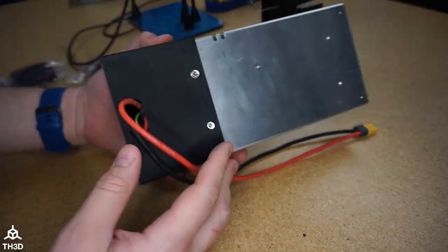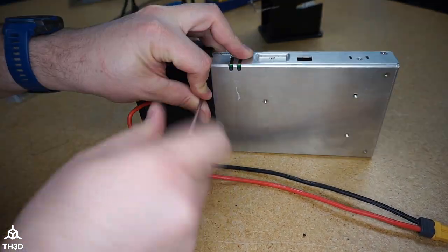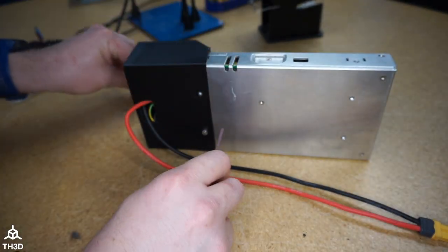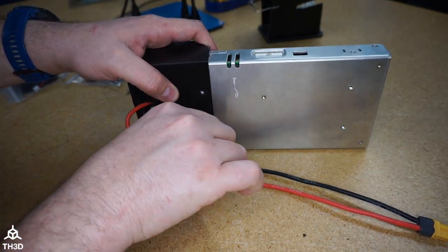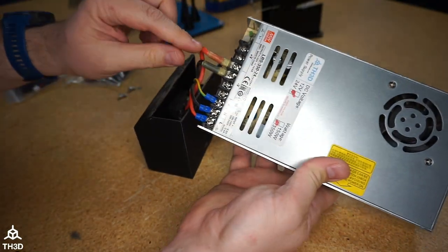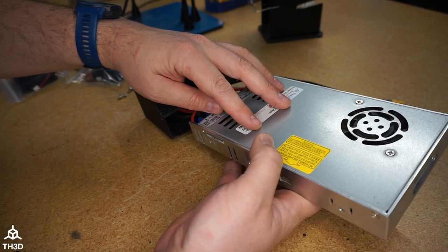The first thing you need to do is get your power supply out of your printer. This one came from an Ender 3 Pro, so it was easy to unbolt from the chassis. I'm going to take the cover off so you can see all the connections for the power input and output. Whenever you take a power supply off a machine, it's a good idea to take a picture of the wire connections so you can put it back together correctly. The cover slides off and you can see the DC connections and AC connections.